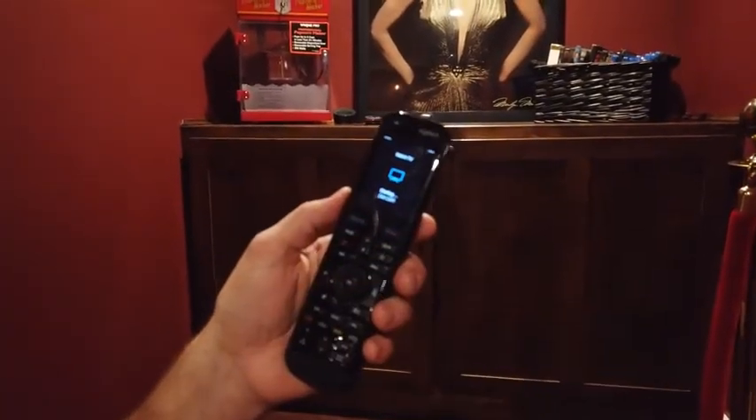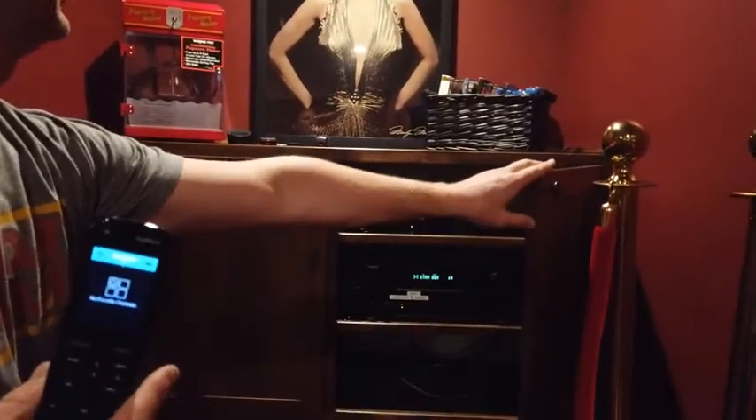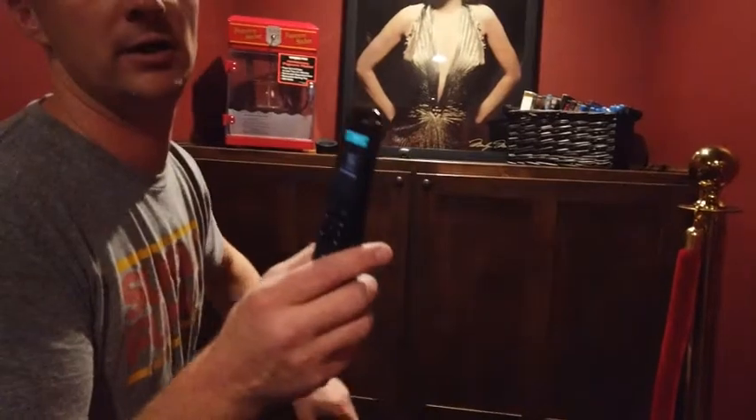Select 'Watch TV' and it will automatically turn on all the devices. The one problem is you have to manually turn on the projector.